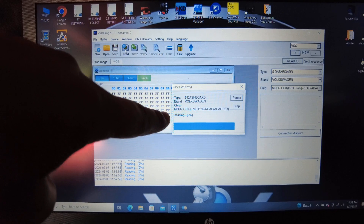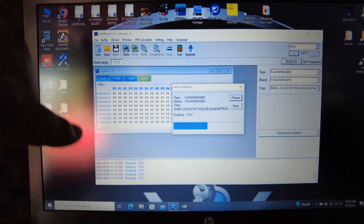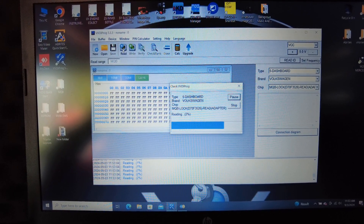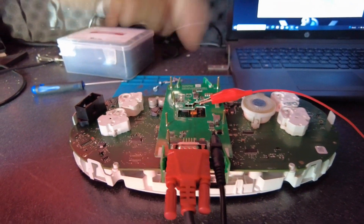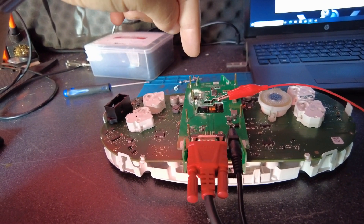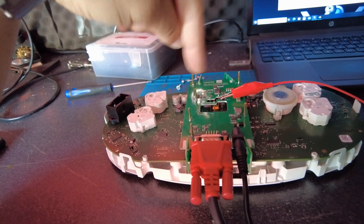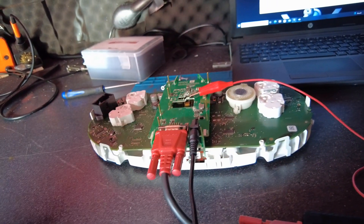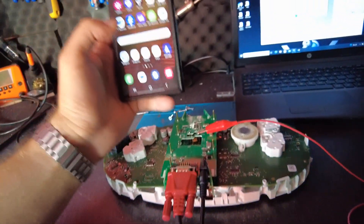The best message I can see on my VVDI is when it says 'reading' — that's perfect. Now you need to wait about five to ten minutes to read the information from the instrument cluster, then upload to VVDI 2. VVDI 2 is going to decode the information and give you the EMO data.